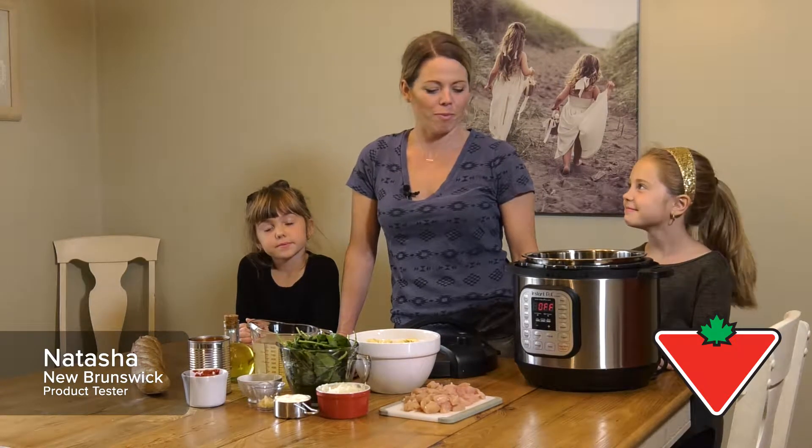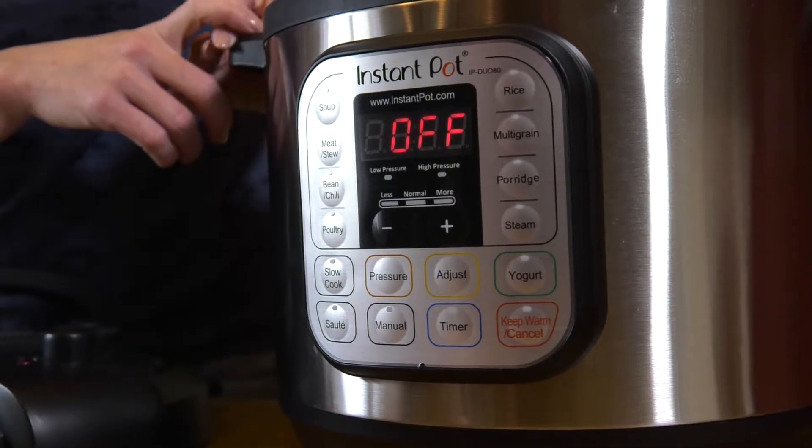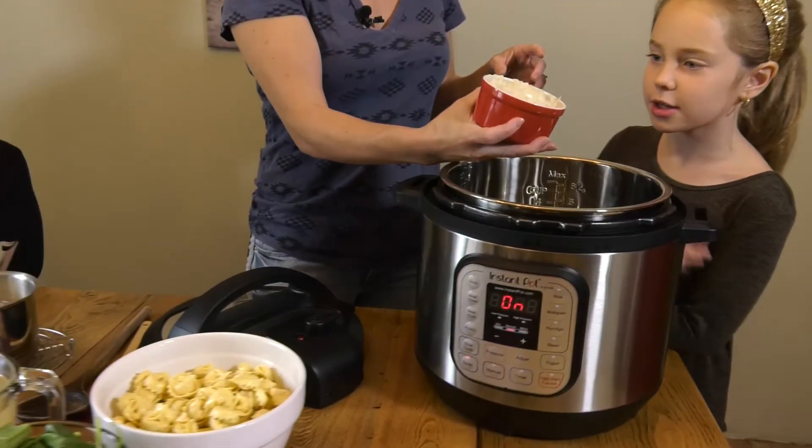Hi, I'm Tasha and I've been chosen to test the Instant Pot Duo 8 quart. I have Sophia and Lily here with me as my little helpers. I really enjoy this — I work full-time and I find it great.